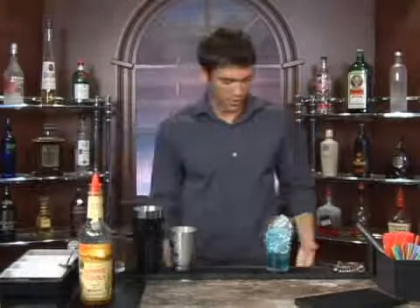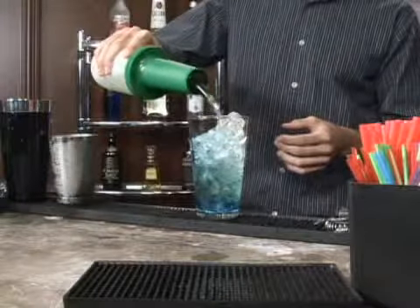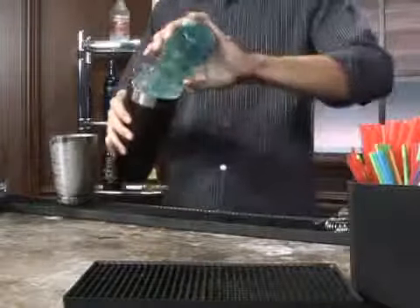Fill it up with sour mix. Now take your shaker, give it a couple of shakes, just enough to mix it up.